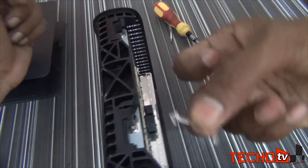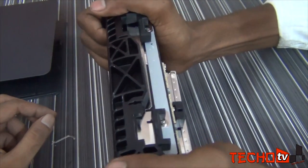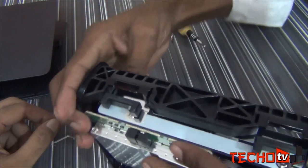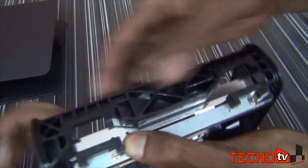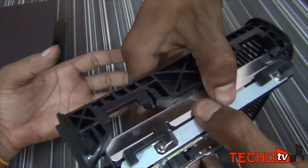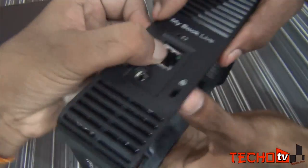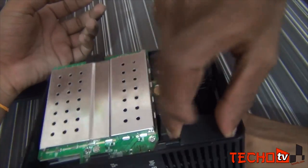Now here we are removing the LED light pin. Now we are pushing the hard disk unit from one side to take it out. Do it slowly, keeping in mind the ethernet port at the back. So first, take out the attached rubber.